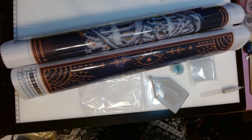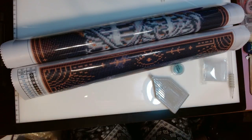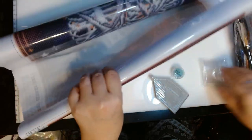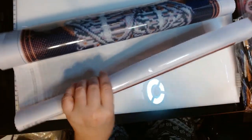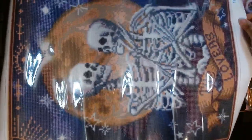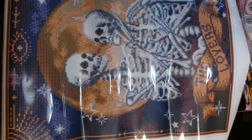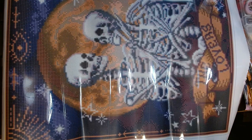I did buy this with my own money. Let's look at the canvas. It is 40 by 50 — so it's 40.6 centimeters by 50.8 centimeters, or 16 inches by 20 inches.